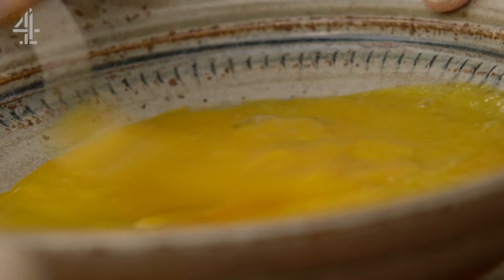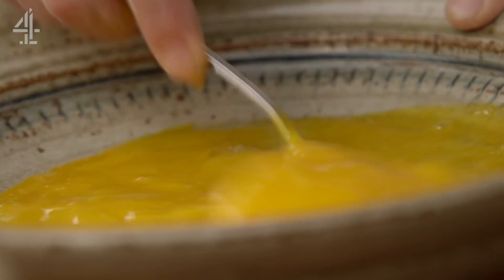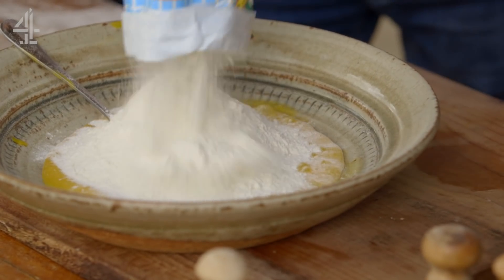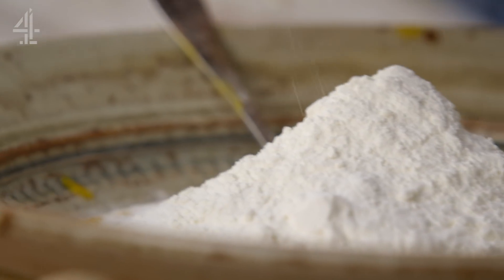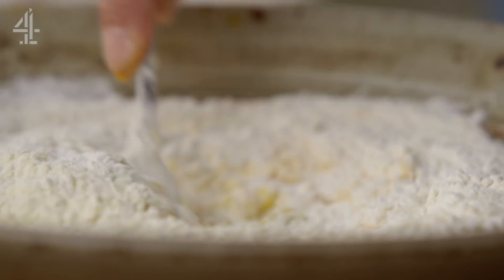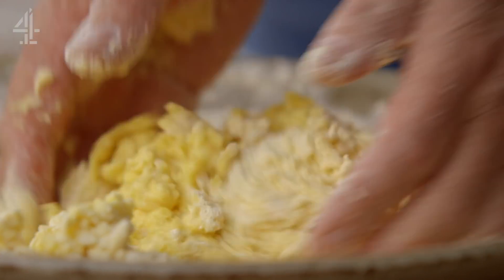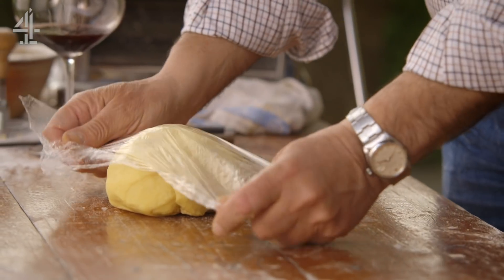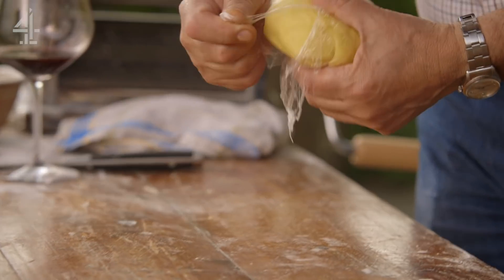First up, the pasta. We're using just the yolks of a dozen eggs. Look at this colour of yolk — you beat them all at first. Throw in 400 grams of 00 flour and 75 grams of fine semolina, then add two tablespoons of extra virgin olive oil, pour in a little cold water and gradually bring it all together. Knead the dough for about five minutes, then wrap it in cling film and put it in the fridge to relax for at least half an hour.